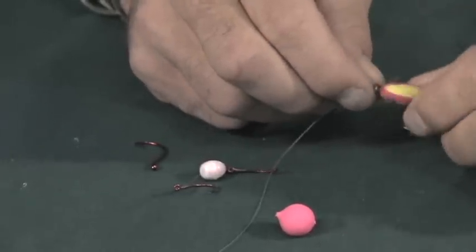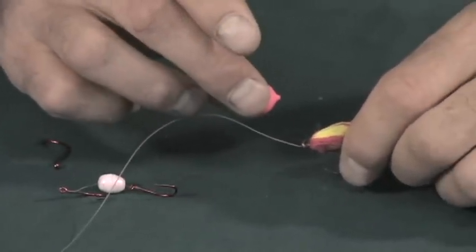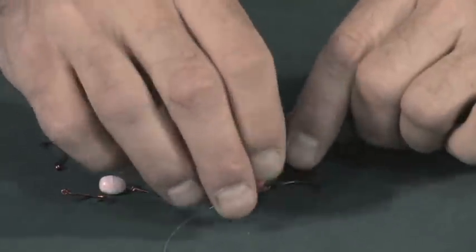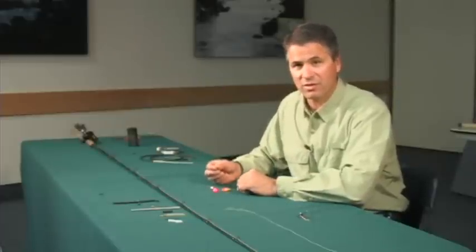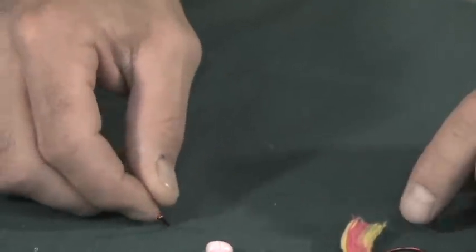If you want the hook to float off the bottom, you can put different corkies on. There are a lot of different corkies in different sizes and colors, so if you have a favorite, just go with your favorite. Some people go with just a straight hook — you can put shrimp on it, you can put an egg on it, you can put a whole lot of different types of baits.